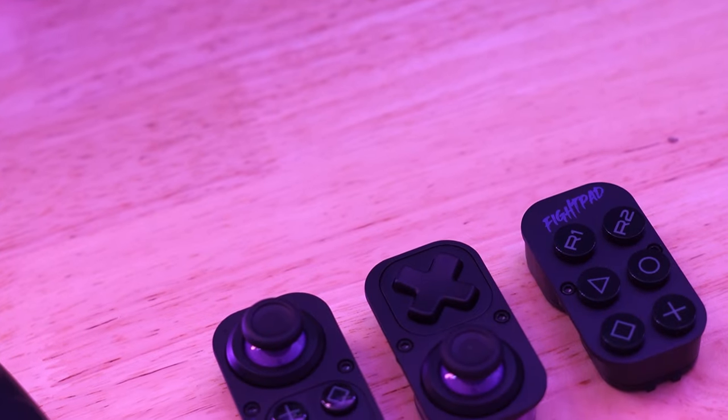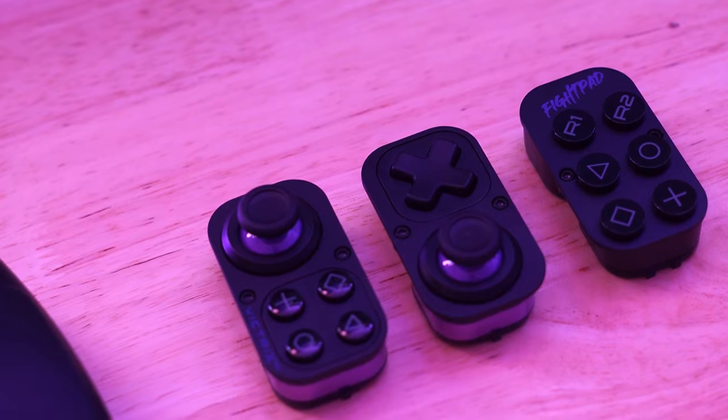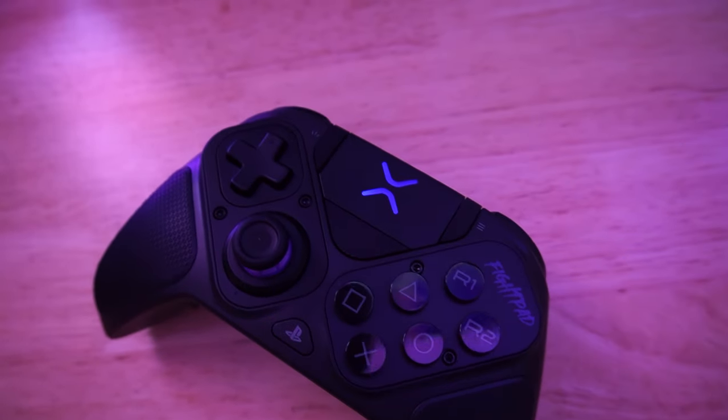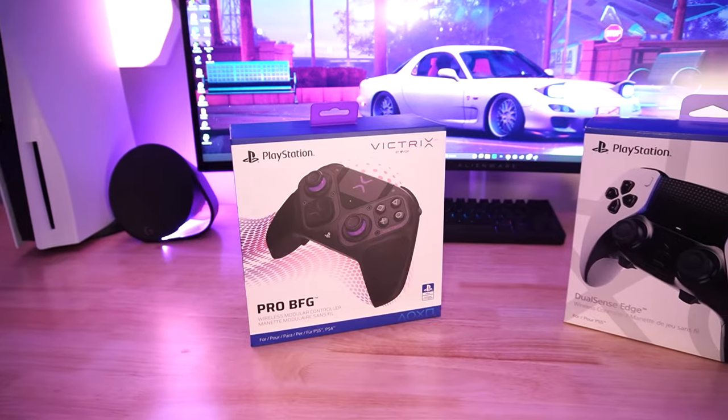The coolest thing about the Pro BFG is its six-button module for fighting games. The whole experience of swapping modules is nice and easy, and I love the way the six-button module feels — the buttons are really clicky and a bit larger.